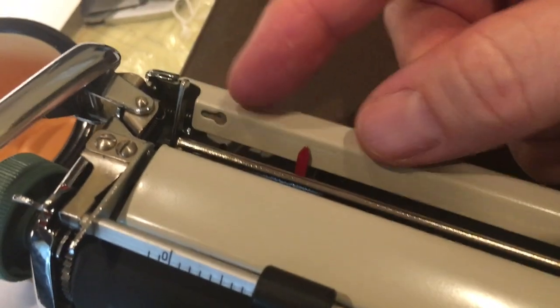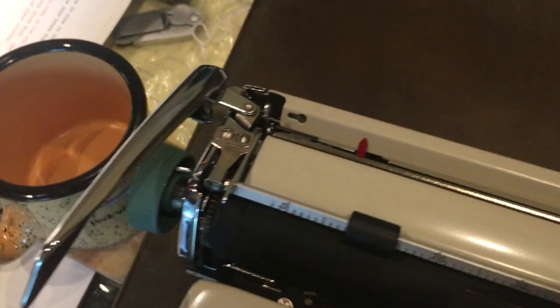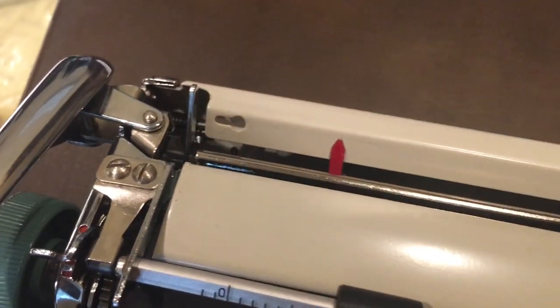Almost forgot to show the carriage lock. This little lever right there — pull it forward and that's your carriage lock for when you're ready to put it in the case. When you're ready to type, just flip it back.